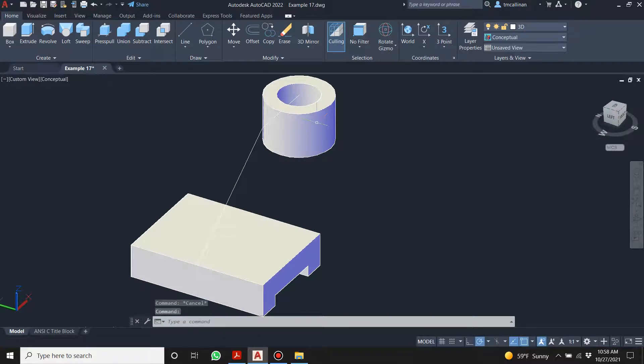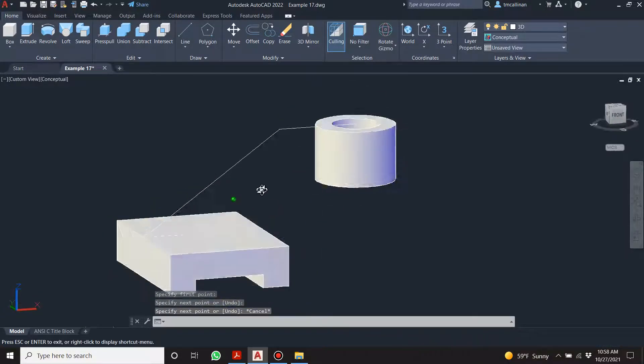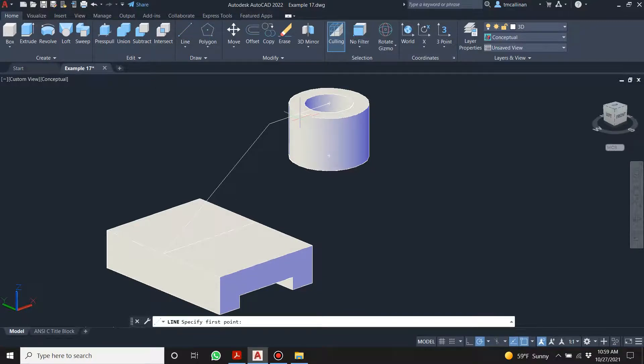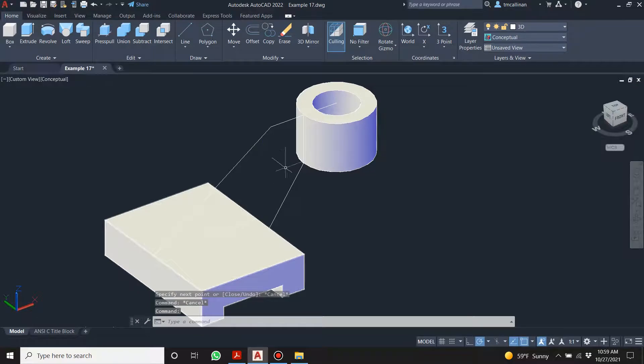Let me show you the incorrect way of doing this and then I'll show you how to fix it. We draw that in — we have that. From this point if I come all the way down — forgive me — 25. And go to that midpoint, then come up. We have this nice region in here and I'm going to trim that bit away.